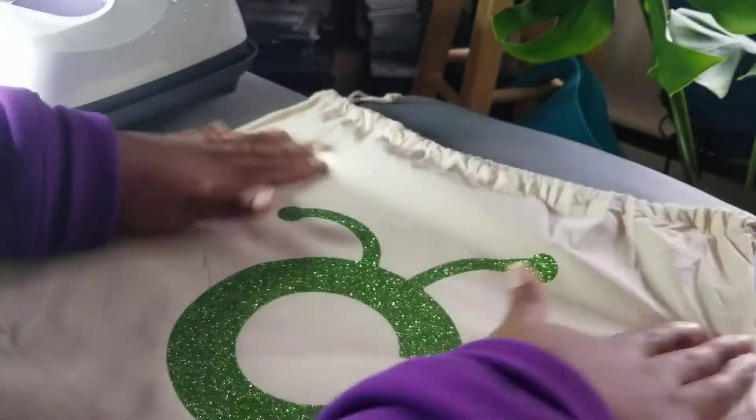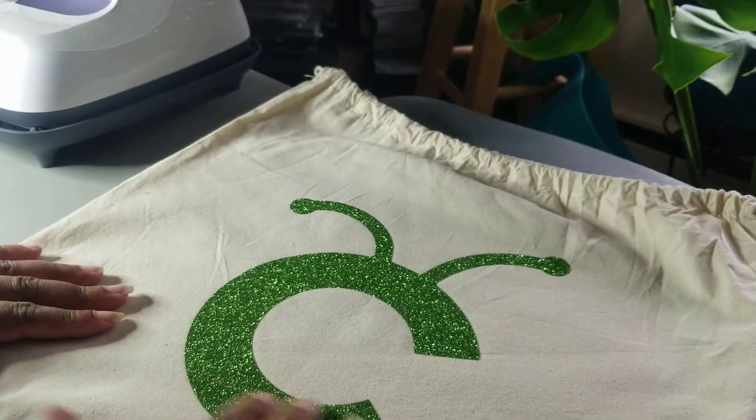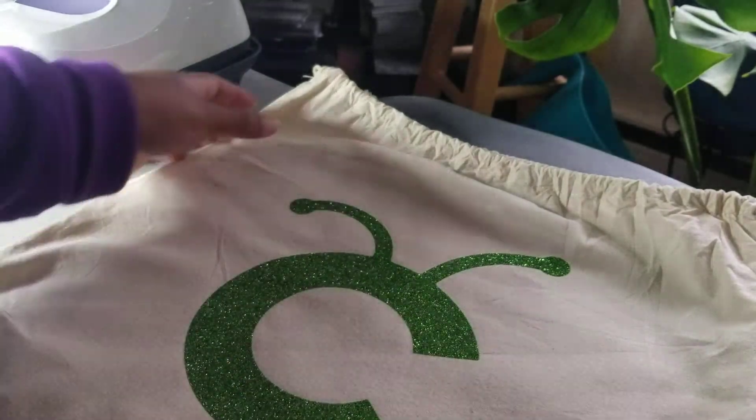We are all done with our first project. It's glitter vinyl. Feels nice, it looks nice.